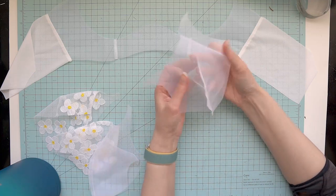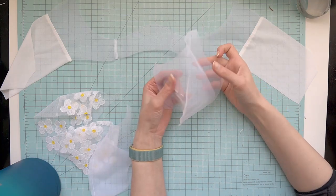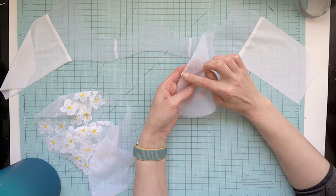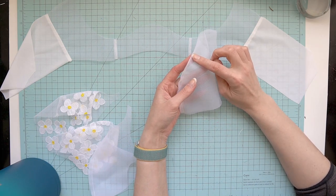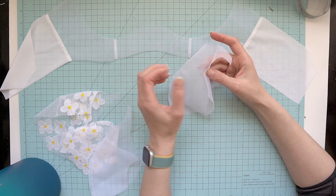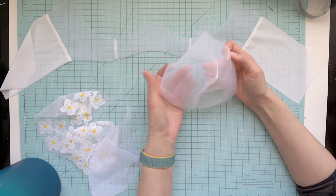The band is done, as well as all the darts in the cups. I made sure to stitch past the actual dart line itself, and when I got to the end I left a long tail, tied the threads two or three times, and then snipped it off.